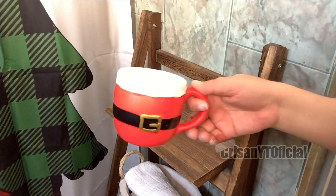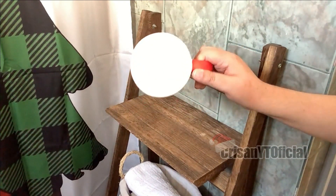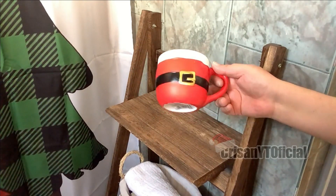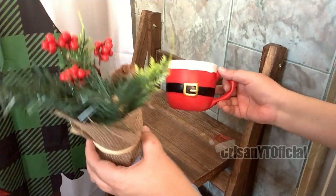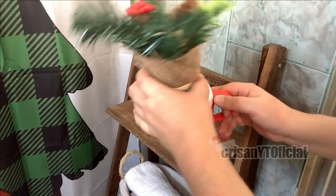En este mueble de madera voy a estar poniendo esta tacita. Es una simulación de tacita; esta la estuve consiguiendo en Prichos. Esta no es taza para tomar café, es solamente una simulación. Adentro voy a estar poniendo esta decoración que también es de Prichos; la van a encontrar en el primer video de compras.